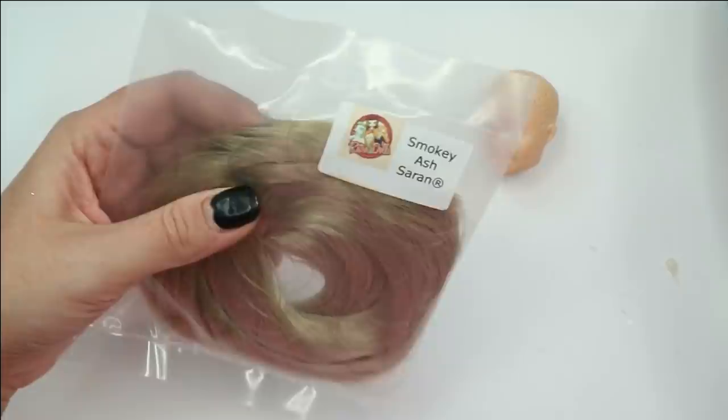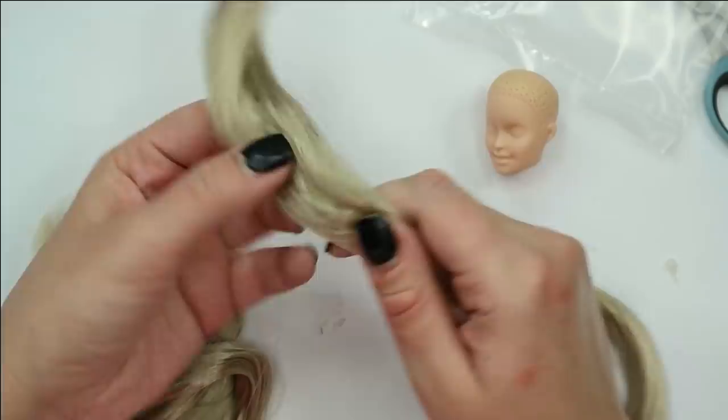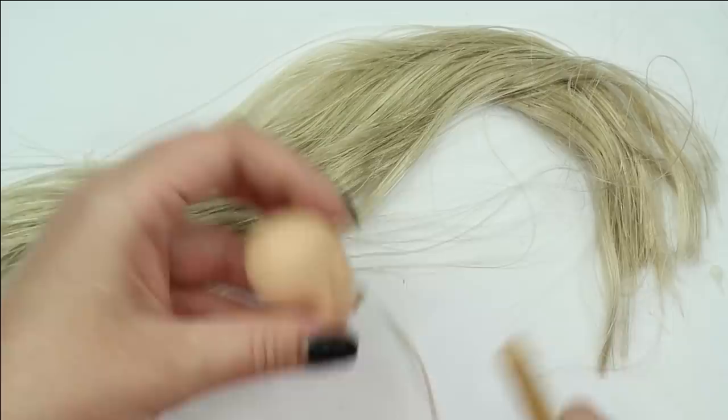I've decided to replace her yellow and kind of old-looking blonde hair with a beautiful cold and ashy blonde. I think this color would look much more natural and prettier — just a better kind of blonde hair. I take my re-routing tool and refill all the holes in her head with strands of new hair.